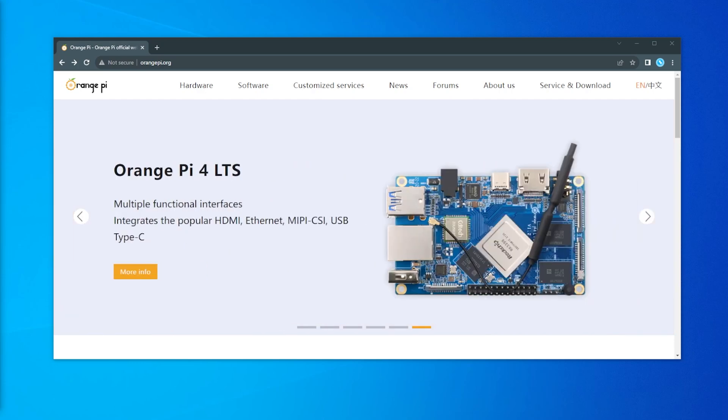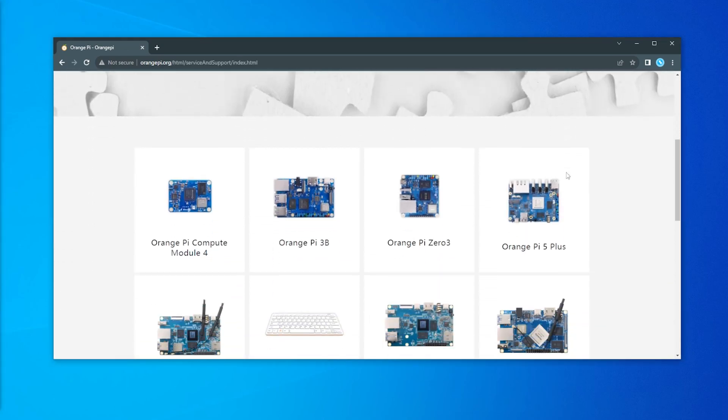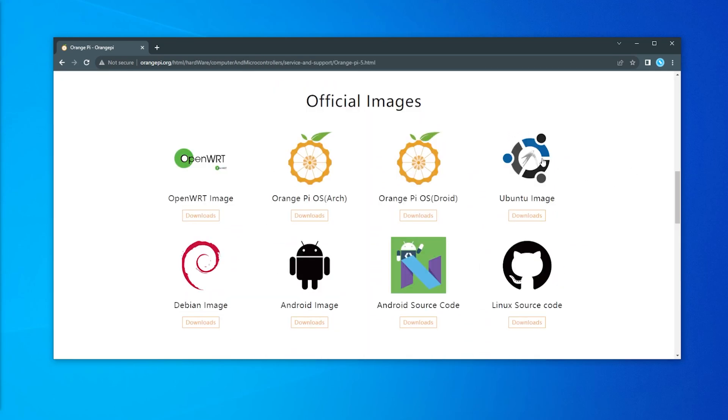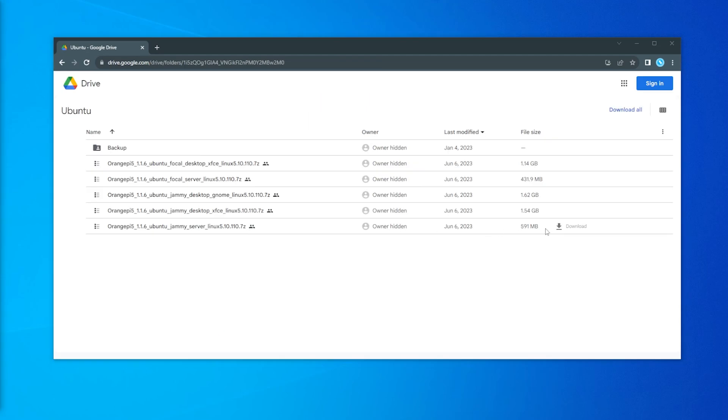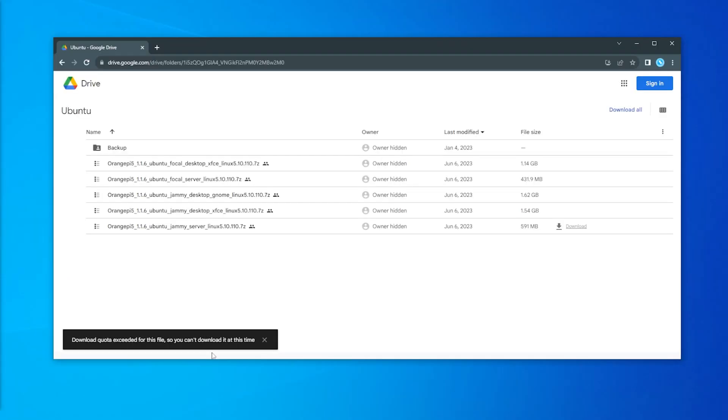We're going to go to the orangepi.org website and navigate to the downloads page. Inside the downloads page, find your device, select it, and then download the Ubuntu image. There was an issue with me downloading the image file at first, but now that I have it downloaded I'll also host it on my blog in case someone else has problems getting it.